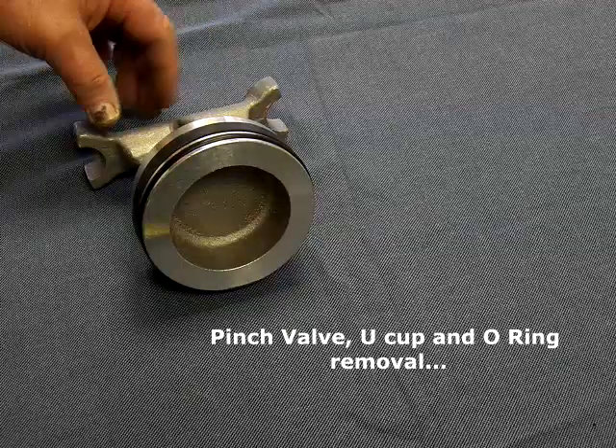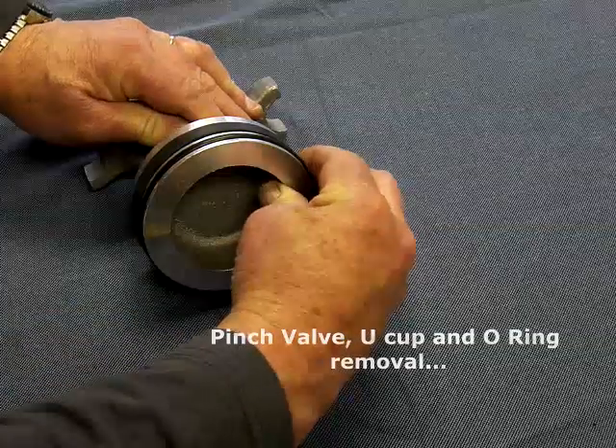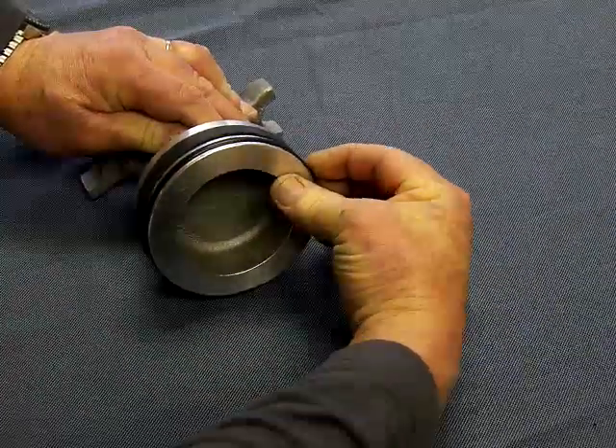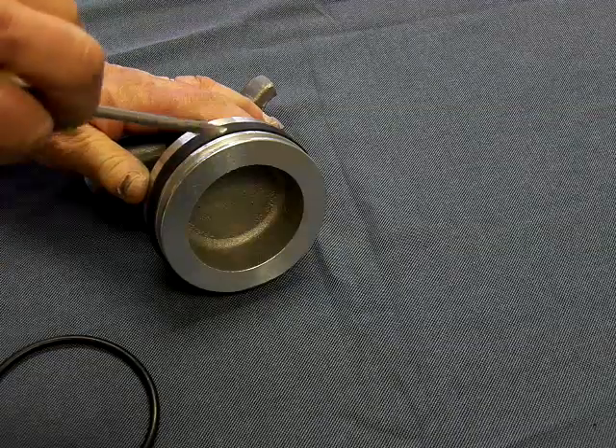Pinch valve, U-cup, O-ring change out. Remove the O-ring first. Remove the U-cup second.